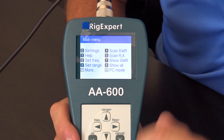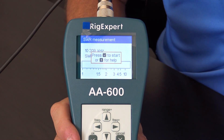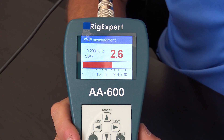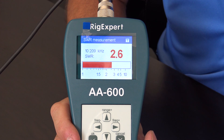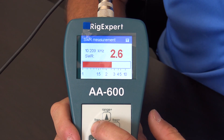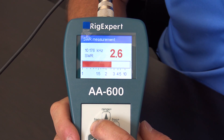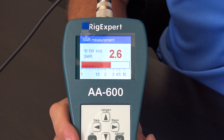Here's another way — go to Show SWR, number seven, hit start, and it gives you a basic real-time display of SWR at the frequency you chose. If you want to change the frequency, you can scroll down to 30 meters — right around 30-meter PSK — and it shows 2.6-to-1 SWR.